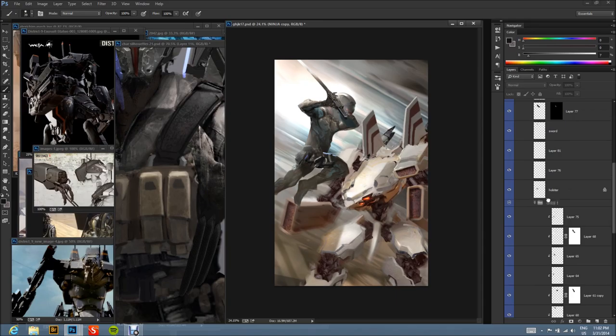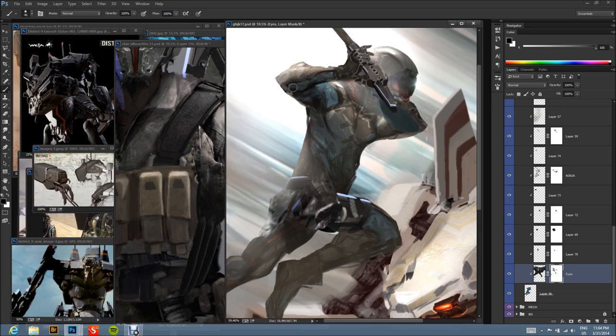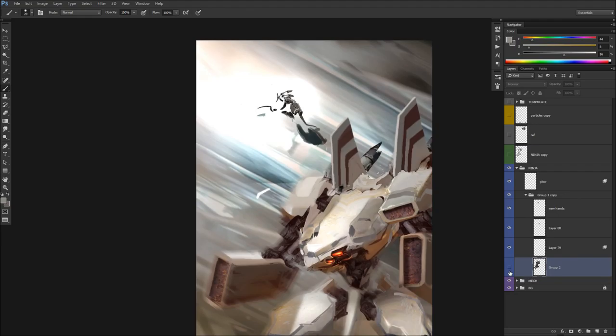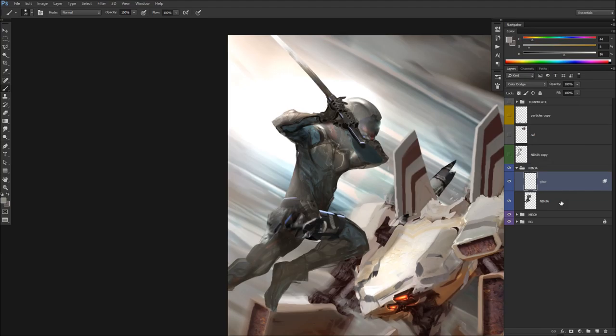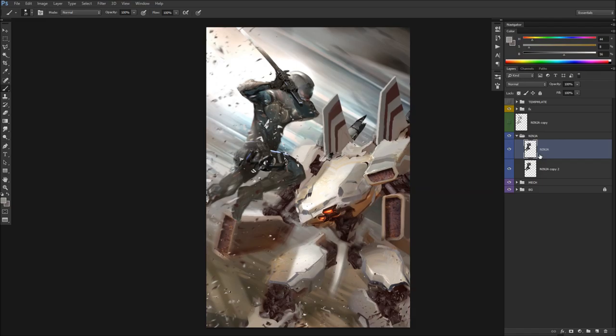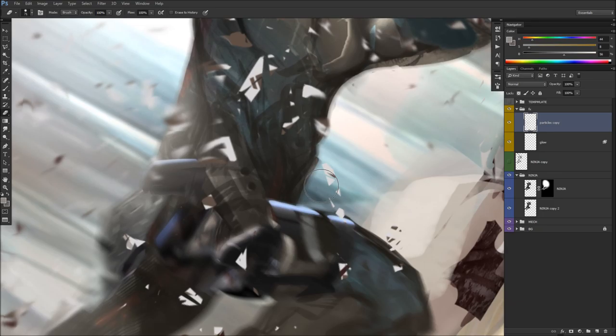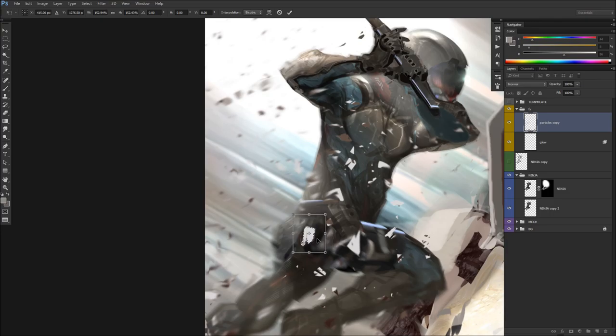Up until this point everything is just sketched in, but now I'm cleaning up my layers. Once it goes above around 12 layers for one object like the character, it starts to get messy. Here I'm smudging and getting cool designs in it. This approach is great because it lets you rough in the painting quickly and then go back to do your design work in the focal point areas — you don't have to waste time doing it on areas that won't be in the focal point. I'm blurring because I don't want you to look everywhere. There are going to be two main focal points: the primary is his hands with the sword, and the secondary is the mech's head.